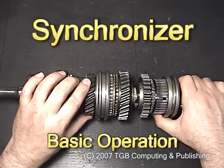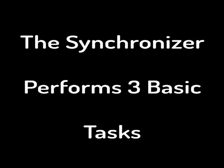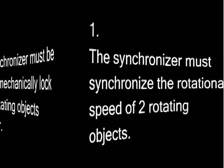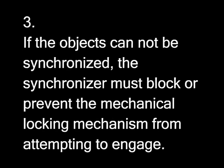Basic Operation. The Synchronizer performs three basic tasks. The first task: the Synchronizer must synchronize the rotational speed of two rotating objects. The second task: the Synchronizer must be able to mechanically lock the two rotating objects together. And finally, if the objects cannot be synchronized, the Synchronizer must block or prevent the mechanical locking mechanism from attempting to engage. This prevents gear grinding, which is also known as gear clash.